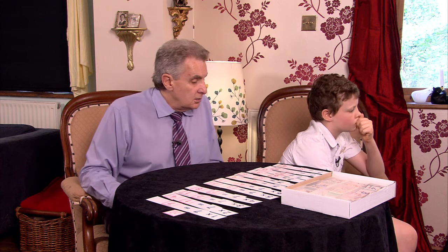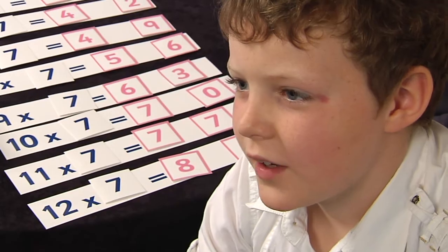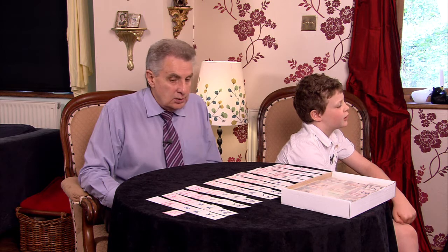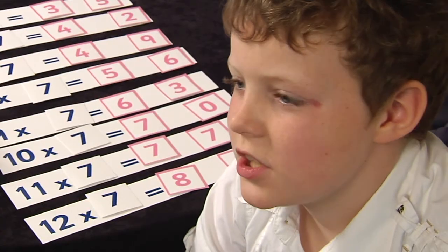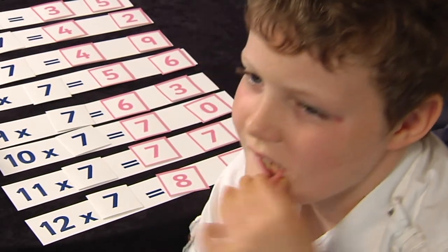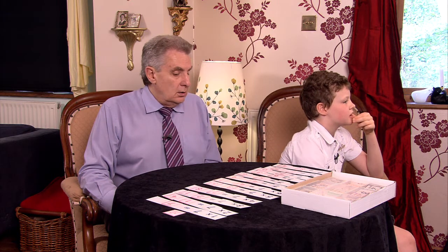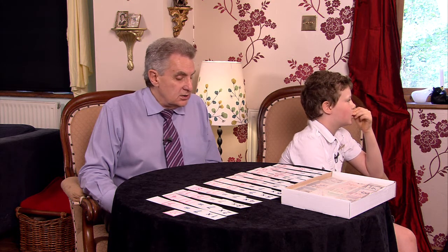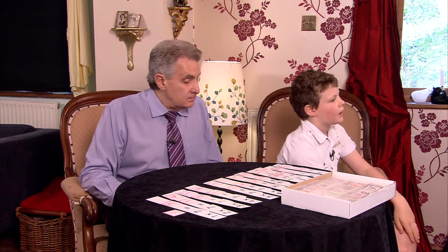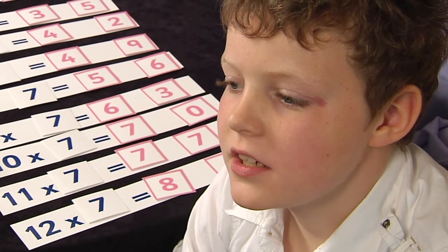Off we go. Ten sevens? Ten sevens are seventy. Five sevens? Five sevens are thirty-five. Twelve sevens? Eighty-four — well done. Two sevens? Oh — that was one of your tricky ones. Seven sevens? Forty-eight... nearly — forty-two? No, the correct answer is forty-nine. Try and think where it is in the table, so we'll move on.